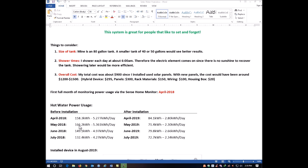In May 2018, I used 166 kilowatt hours of power, where in May 2019 I was able to drop that down to only 71.4 kilowatts. June: 149 kilowatts last year compared to only 79.8 kilowatts this year. And in July of last year, 132 kilowatts compared to July of this year at 72.7 kilowatts.